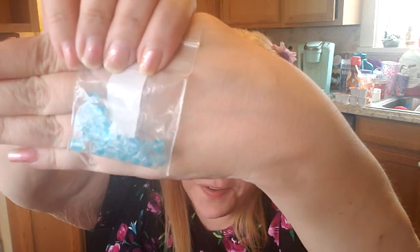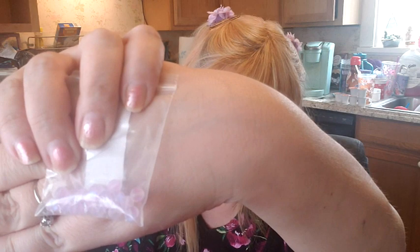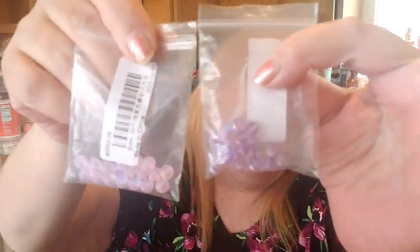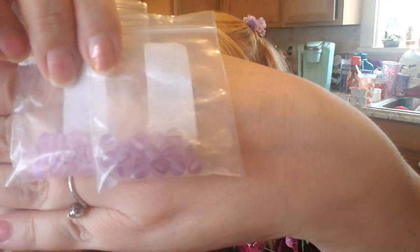Here are the blue beads — I just thought they were so cool looking. I bought the blue ones, the hot pink ones, and the purple ones. Oh, there they are — the light pink ones. And here are the purple ones. Putting my hand behind them so you can actually see them.